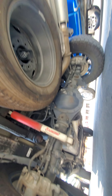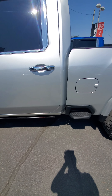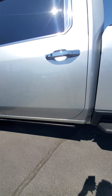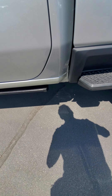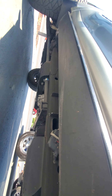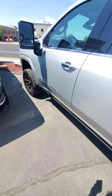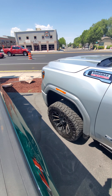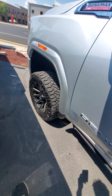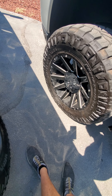Underside looking really good. Rear diff's not leaking. Not seeing any damage anywhere on this side. A little scuff right there. That looks really good.